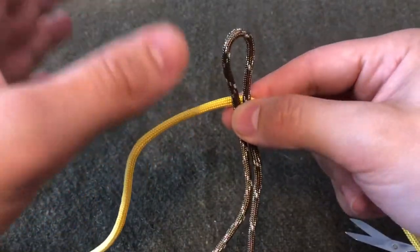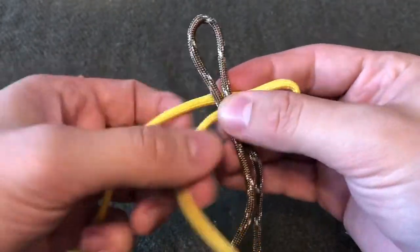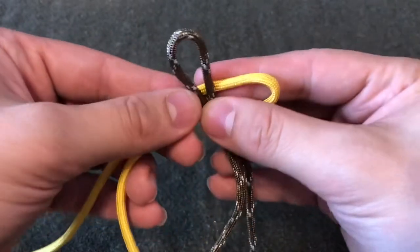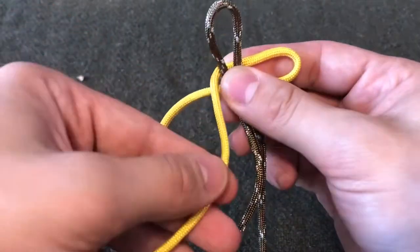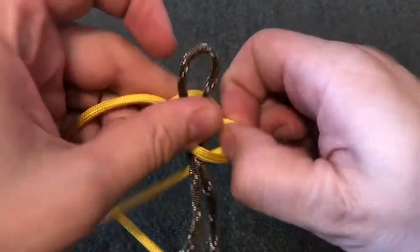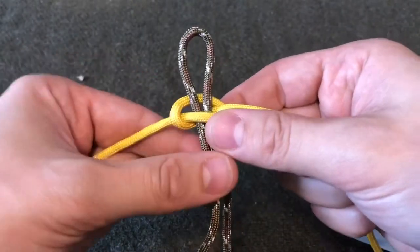In order to start the cobra stitch, you're going to go over — take your right and feed that over, then take your left and that's going to go over your right, behind the back, and through that loop that you created on the right side. Then you're going to pull tight and dress that down.